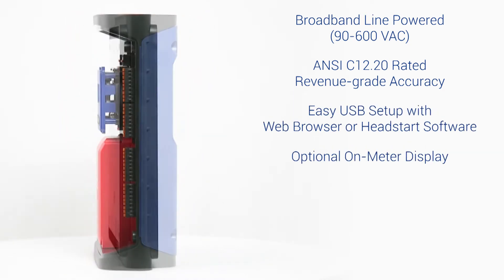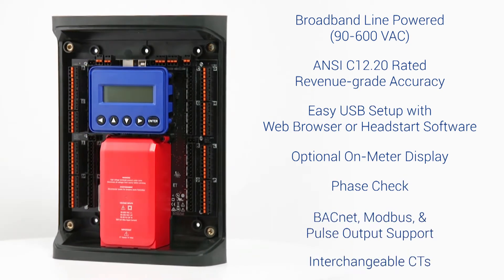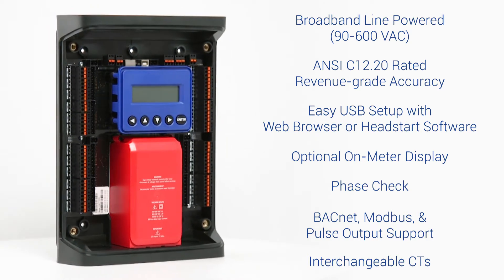It also features an optional display, phase check, support for multiple protocols, and allows users to select current transformers in the field without needing to specify the meter ahead of time.